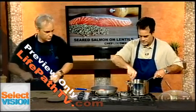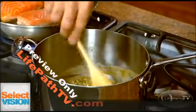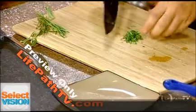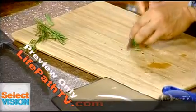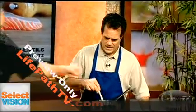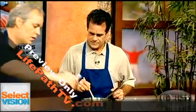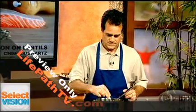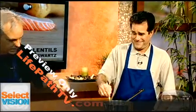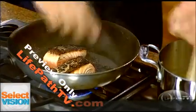Tarragon has a kind of licorice flavor to it — similar to anise. We throw in the tarragon, add a little bit of red wine vinegar, then finish with a little more extra virgin olive oil. Now we flip our fish over — beautiful, with a nice crispy skin.